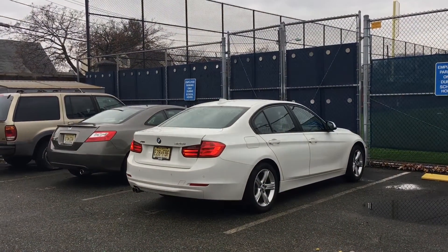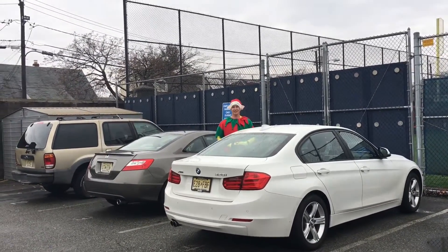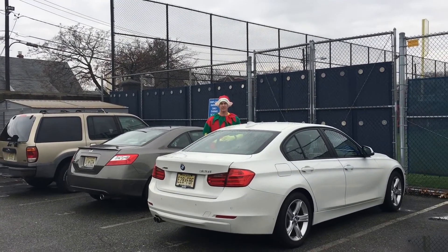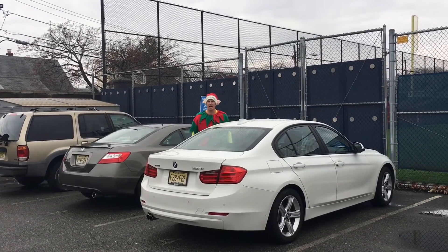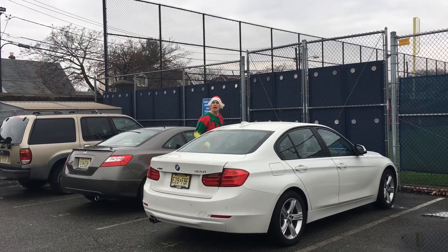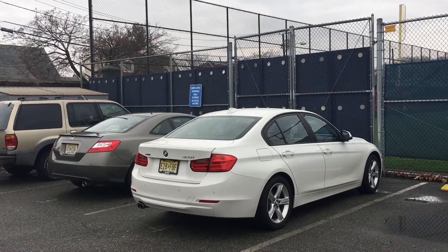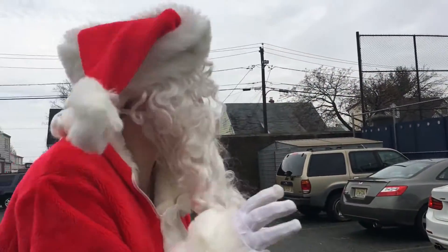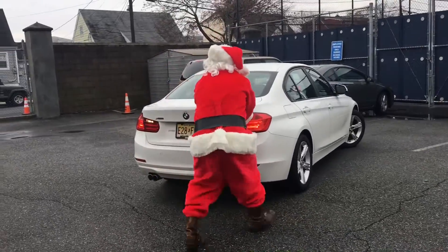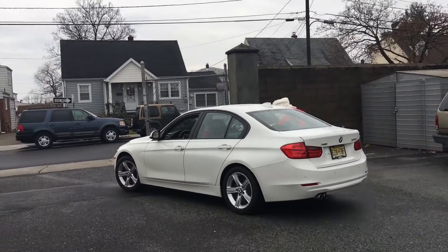Rudy! Ha ha ha. Rudy, is that you? Where'd your old car go? I see you hiding behind that BMW. I want to know right now — what did you do with all that money I gave you for those nice gifts for those Lodi High School teachers? And where's your usual car? I didn't do anything. Is this your new car? Based on the salary I pay you, you never would have been able to afford a car like this. Something is fishy here. This is unacceptable. Rudy! Don't you leave, Rudy! You come back here right now!